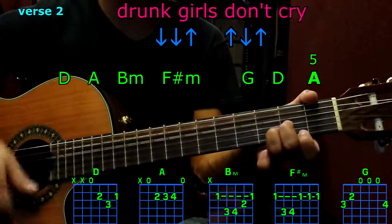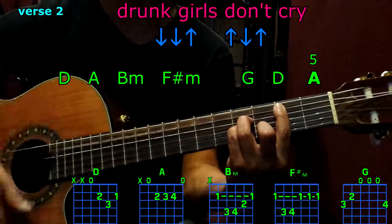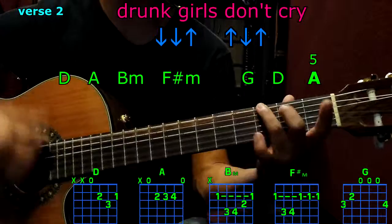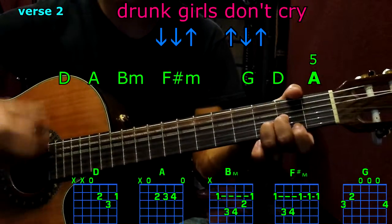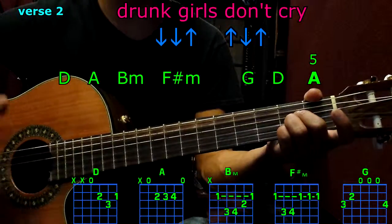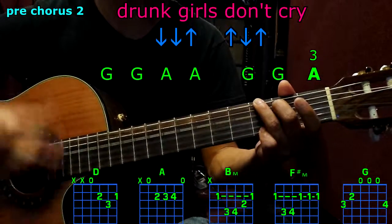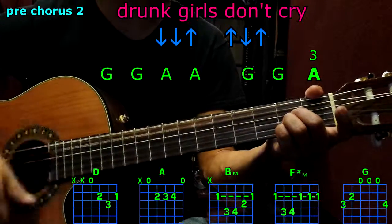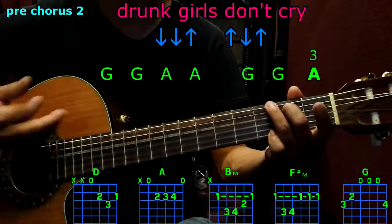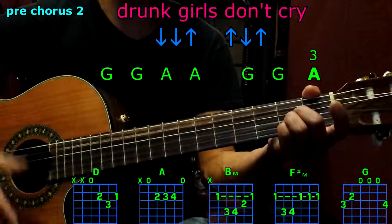Second verse: D, A, B minor, F sharp minor, G, D, A five times — stop. Pre-chorus: G, G, A, A, G, G, A three times — stop.